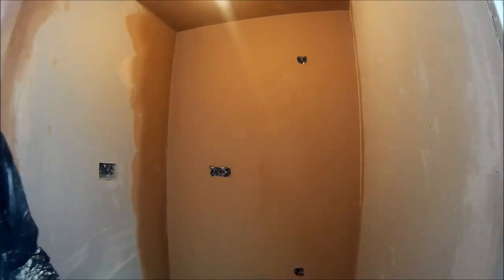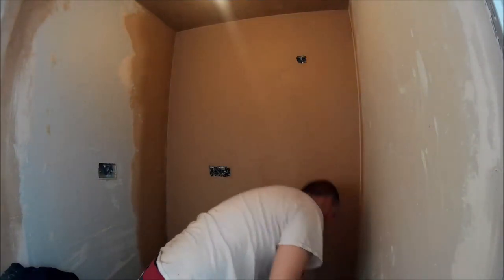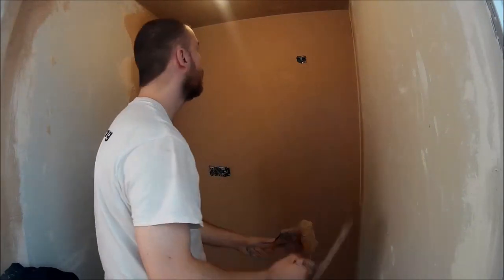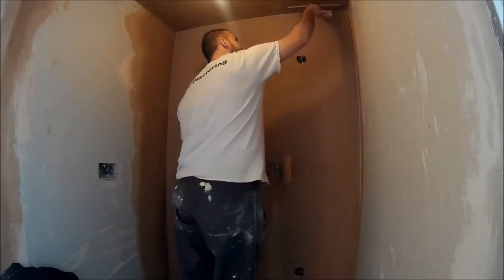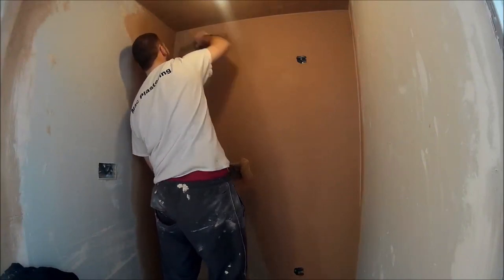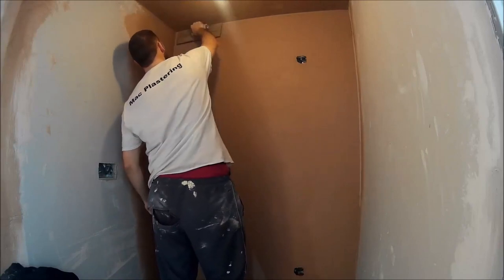Time to clean the bucket up now that the wall is flat. Once you're cleaned up, it's time for a wet trowel — maybe 10 to 15 minutes down the line. Background temperatures and all these things play a part, so it's difficult to say exactly — on average it could be between 10 and 20 minutes. Let the wall sit up before you start hitting it with a wet trowel.